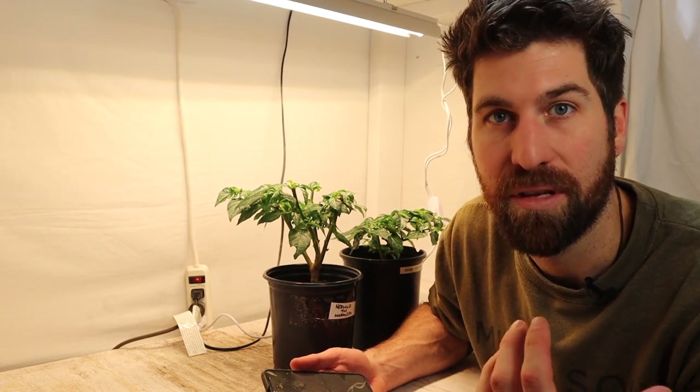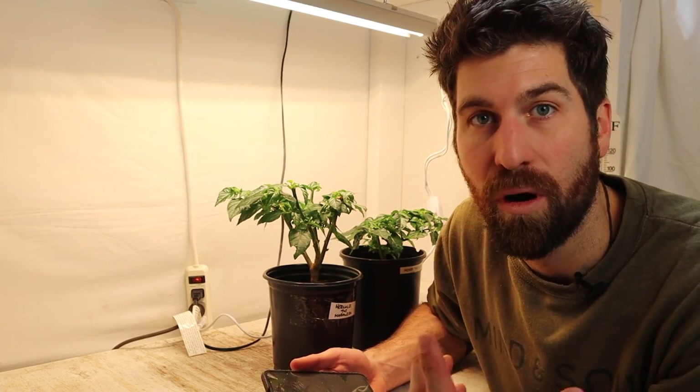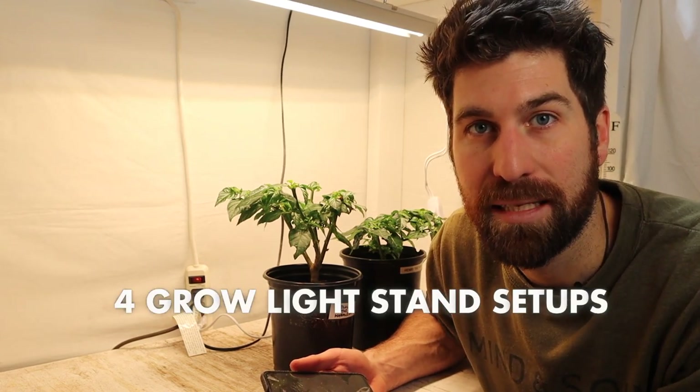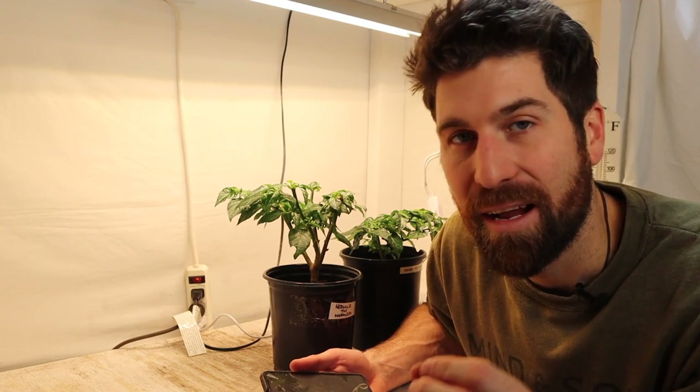Not all of us have the same housing environment, so there isn't a one-size-fits-all for a grow light stand. Today I want to walk through four different and unique grow light stand setups that will work for you and your space, and at the very end I'll share one bonus hack that's going to save you a whole lot of headaches.